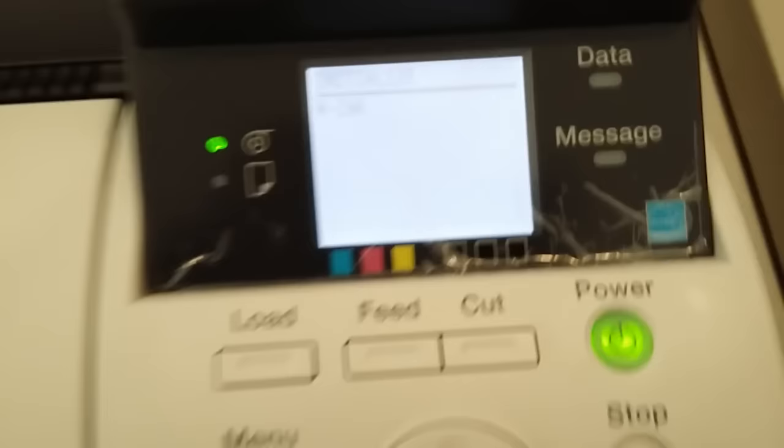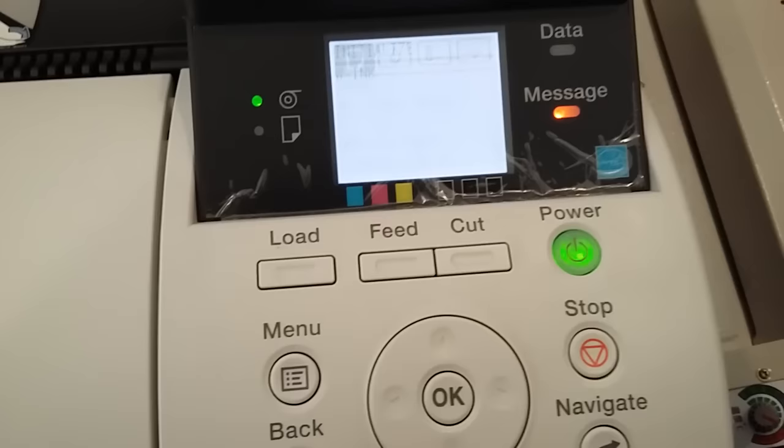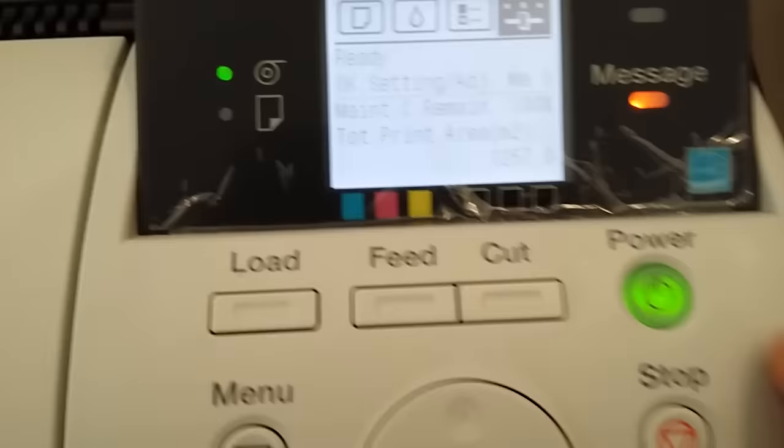Now you have to press OK and you will see an equal sign — that means you have reset your maintenance tank, the waste ink. Go back and check here: you will see a hundred percent remaining.